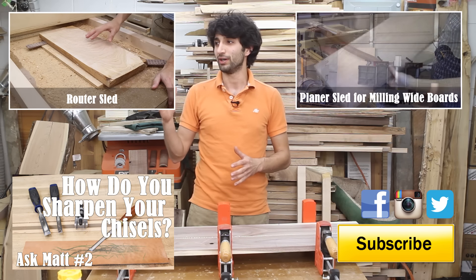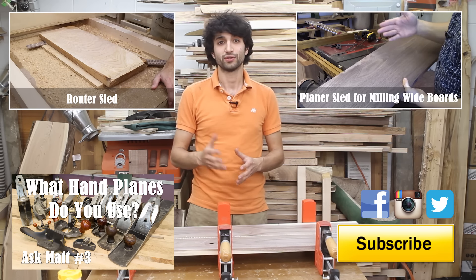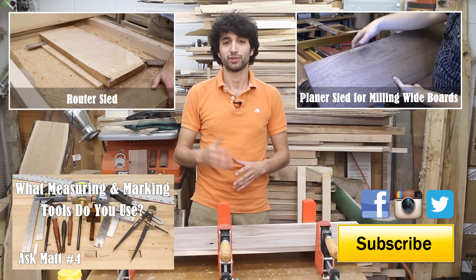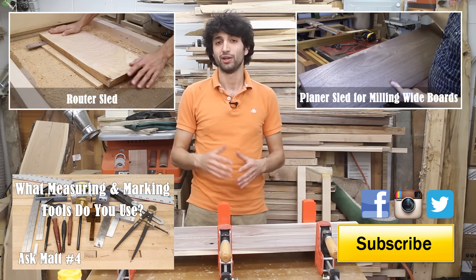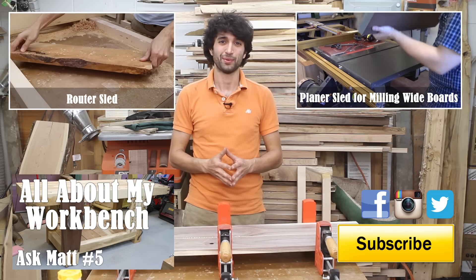I hope you found this useful and learned a little bit about how the jointer works and why it's a really valuable tool to have in the shop. If you have any questions or comments, or a future Ask Matt suggestion, feel free to leave those in the comments below or send me an email. Thanks as always for watching, and until next time, happy woodworking.